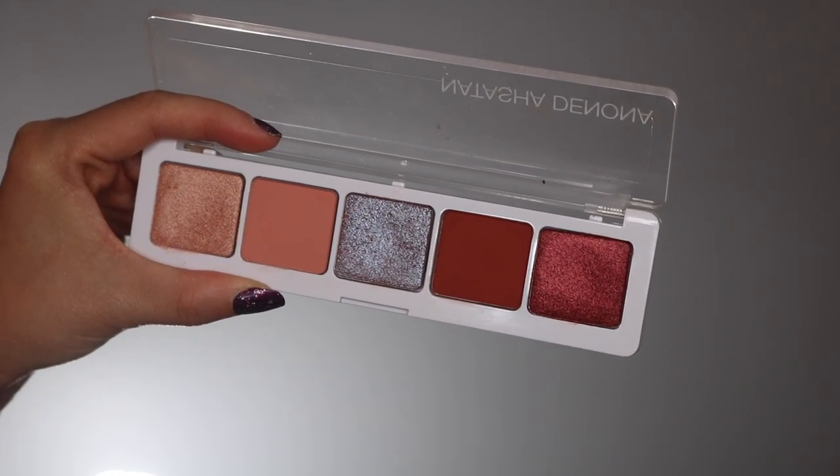The packaging is her typical five-pan eyeshadow palette packaging — just a clear cover, which I personally prefer because I love seeing my colors before I grab them. There's something so functional about it. It also has holes in the back so if you want to take out the pans, you can mix and match with other ones from her other palettes. A problem some Natasha Denona palettes have had is the eyeshadows falling out — this one is pretty sturdy, none of them are coming out, which is always great.